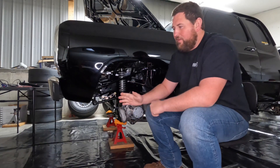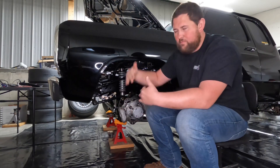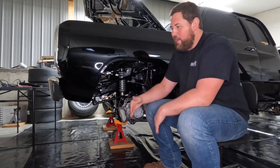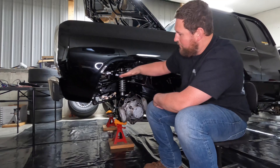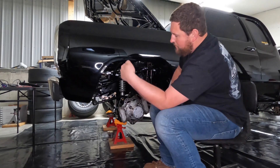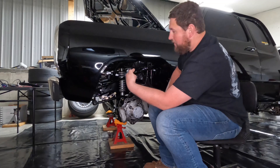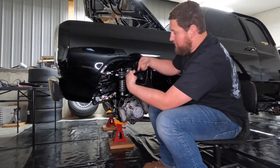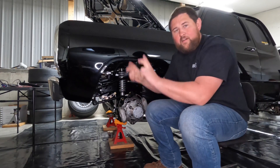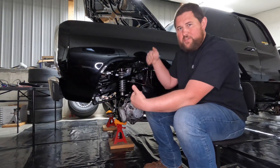Pinion angle is something a lot of people get wrong. People think it's simply the angle of your pinion, and although generically that's true, when you hear it referred to in the drag racing world it's actually the relationship between your pinion and the driveshaft. So if you have three degrees of positive upward pinion angle and negative seven degrees of downward driveshaft angle, you now have negative four degrees of pinion angle.